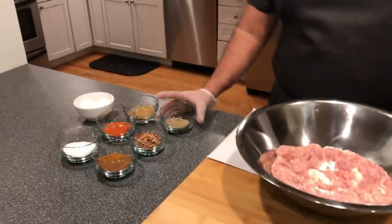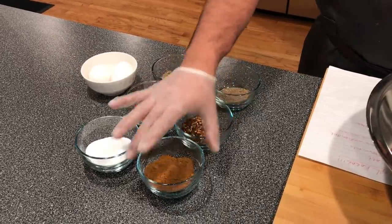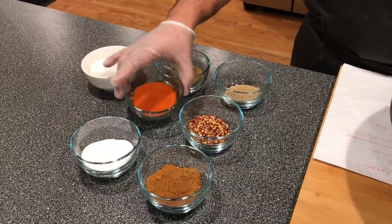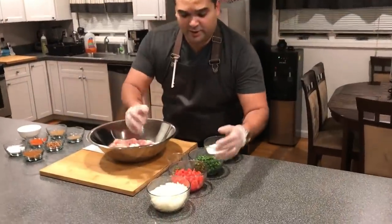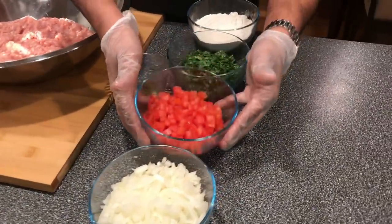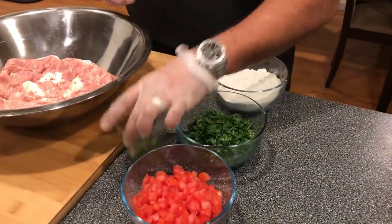Then we move to our dry ingredients: we have ajwan, red chili flakes, garam masala, salt, red chili, and coriander powder, and eggs. For the wet ingredients, we have diced onions — three medium — diced tomatoes, cilantro, gram flour, and chopped green chilies. I'll have the whole recipe with quantities posted in the description, and if you want to increase the quantity of meat, just increase the quantity of the spices.